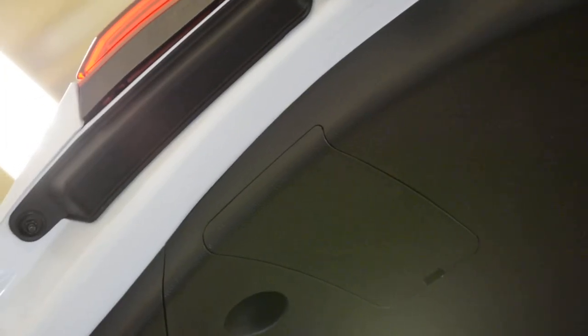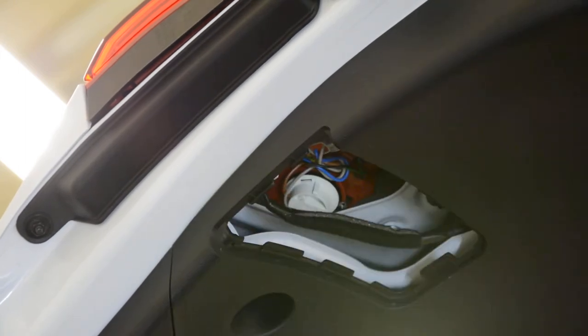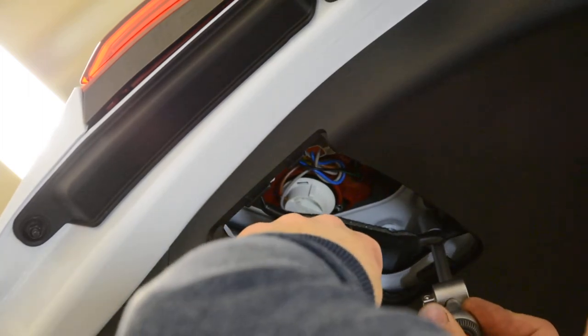I will bring the image closer. Perfect. Now we will have to remove this cap. Inside there are two screws — 10mm screws.